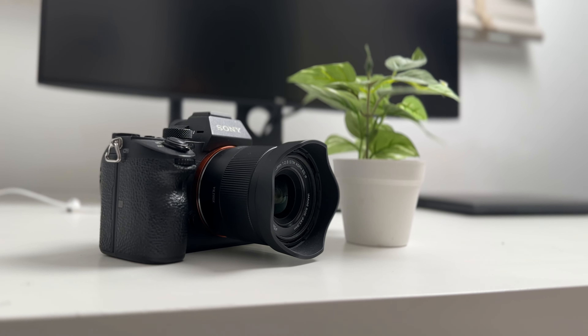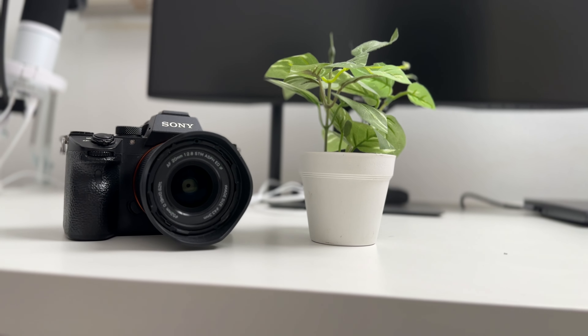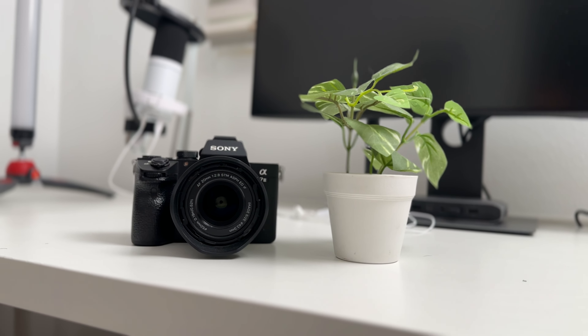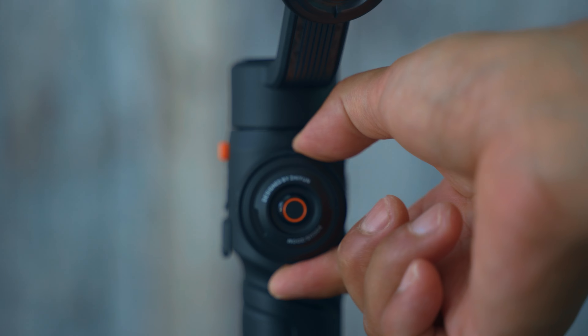Are there any downsides of this gimbal? Yes, of course. It means that instead of using just your phone — in my case the iPhone 14 Pro Max, which is already quite a large phone — you have to bring an extra device with you. That is something to keep in mind, and it's also a device you need to charge. That's a bit of the downside. Overall, the benefit is you get stabilized footage that looks really cool, it's very intuitive to use, and with the AI feature you will always be in focus as well.